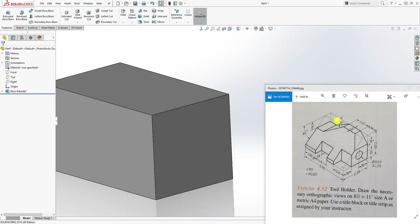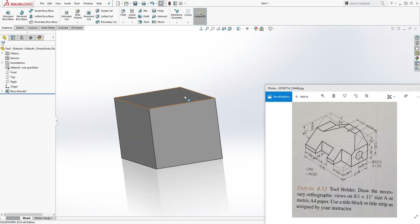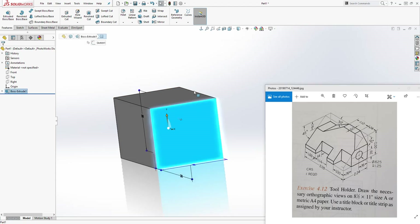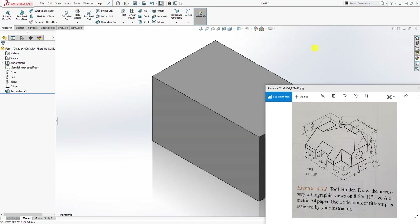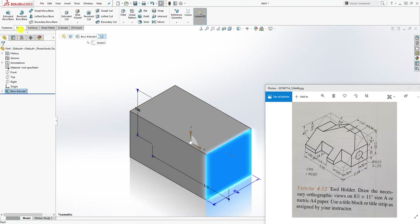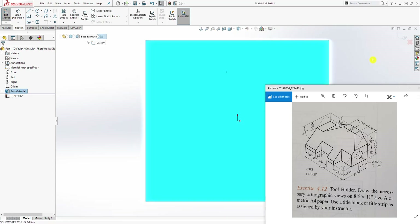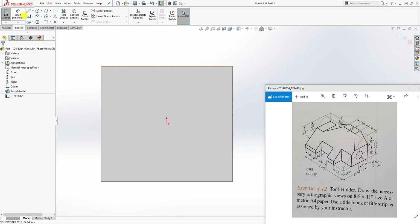Now we can cut off this shape, which is this 0.45 and 5. So we come to this front face — if you are in isometric view like that, you want to click on this face and sketch. Then go Normal To, and the shape goes something like this — just draw a shape that goes like this.